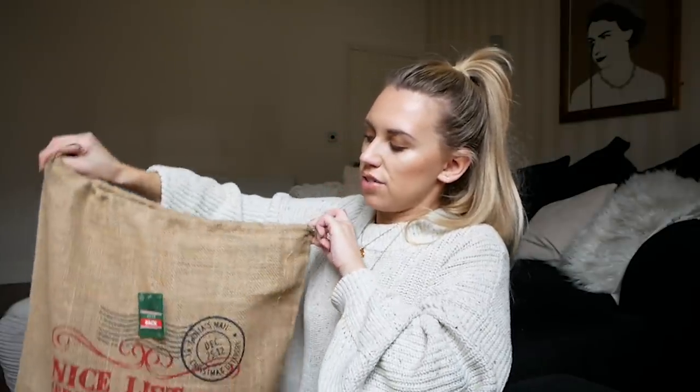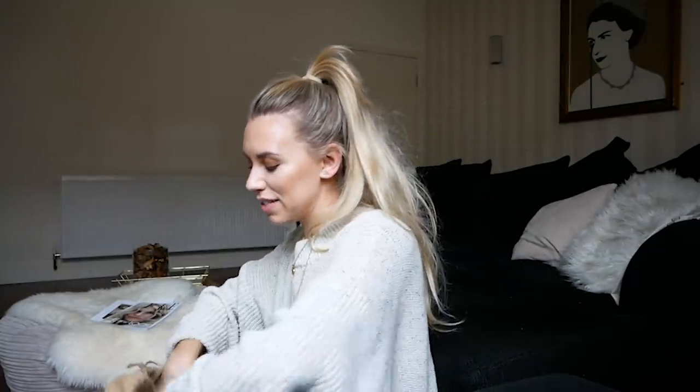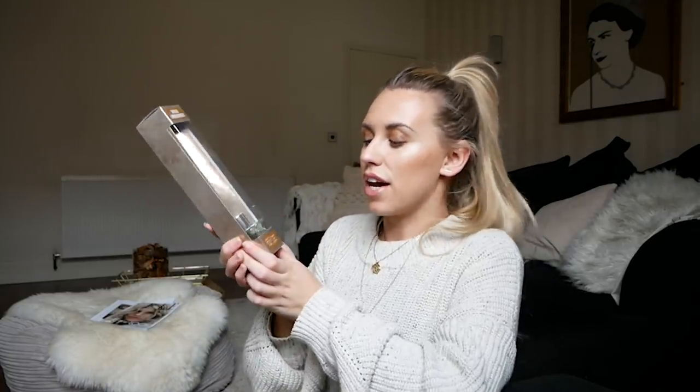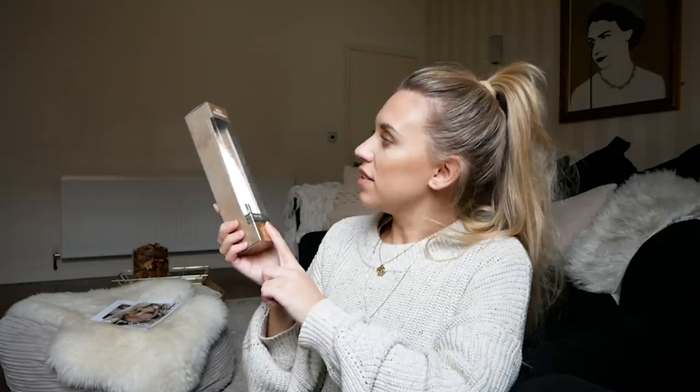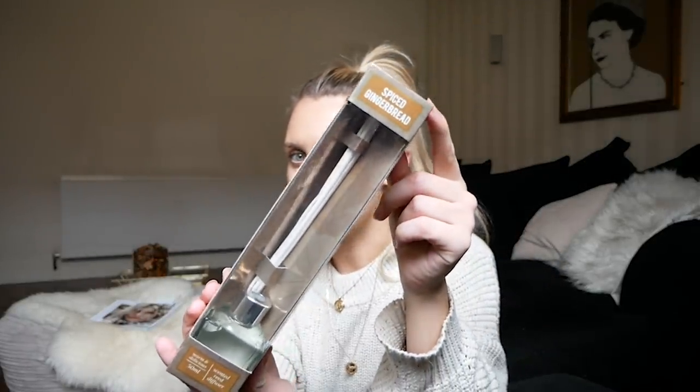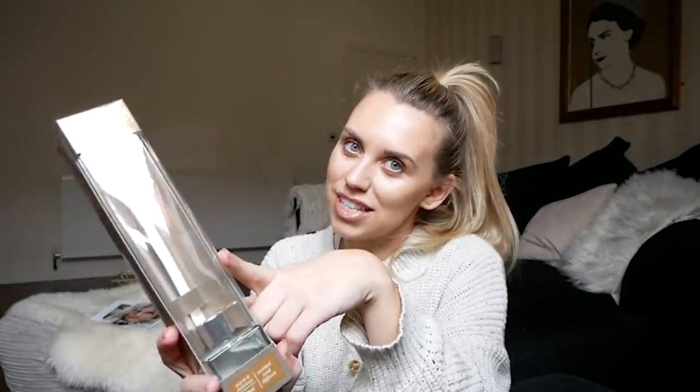Last year we bought a couple of these for Tom's nieces and just filled them with goodies for their Christmas presents. The first item I'm pulling out is a scented reed diffuser — 50ml in spiced gingerbread. Very seasonally appropriate! I was tempted to get my own, but this one is going to one of you guys.